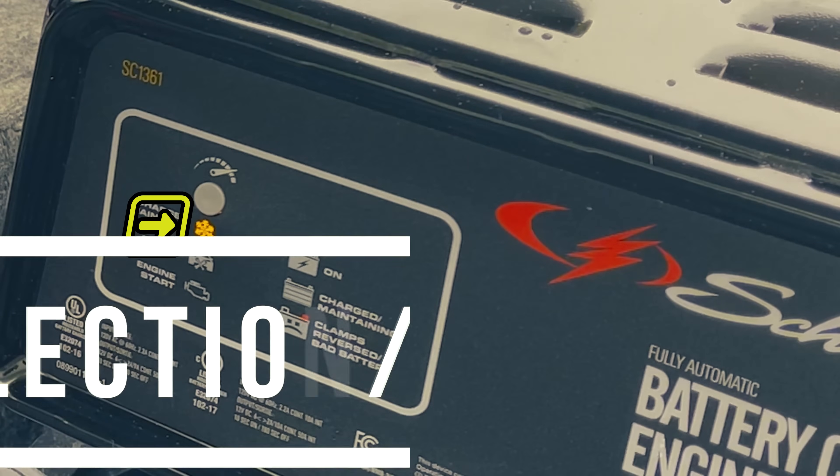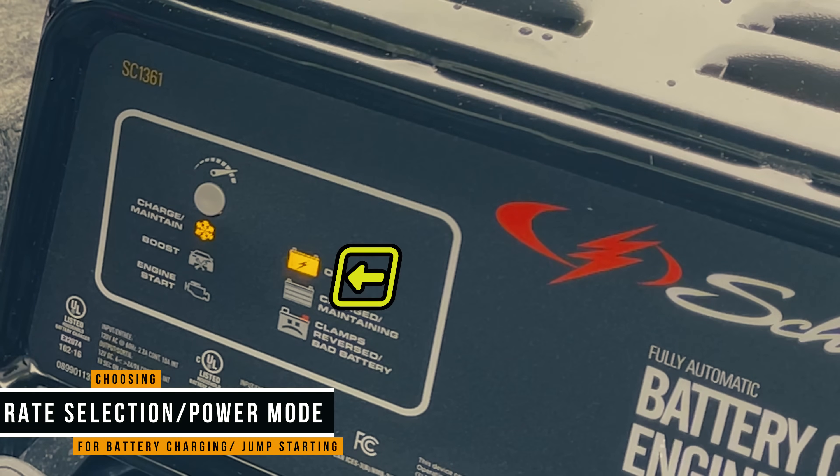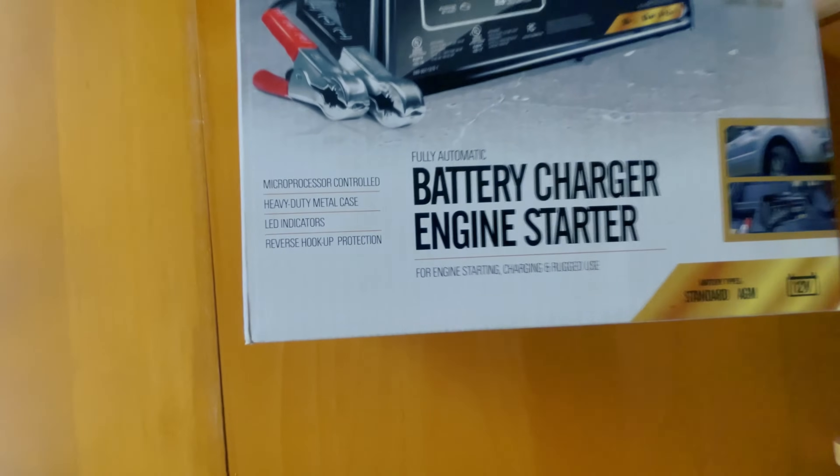Welcome back to the channel. In today's video, I'm going to be showing you exactly how to use a fully automatic battery charger. But before I can show you how to use it, I need to go ahead and unbox it.